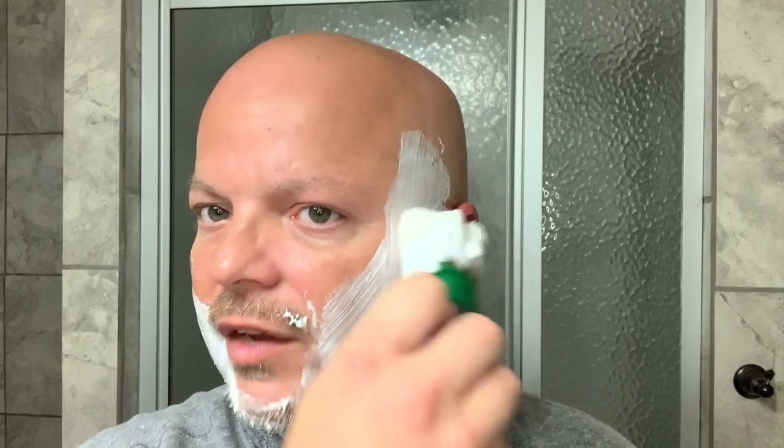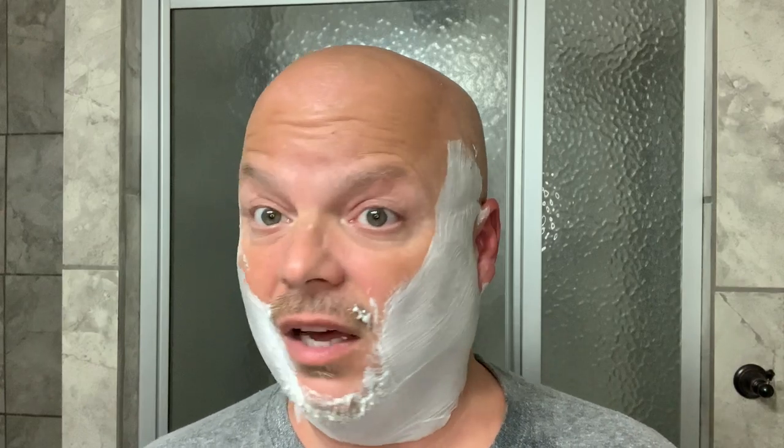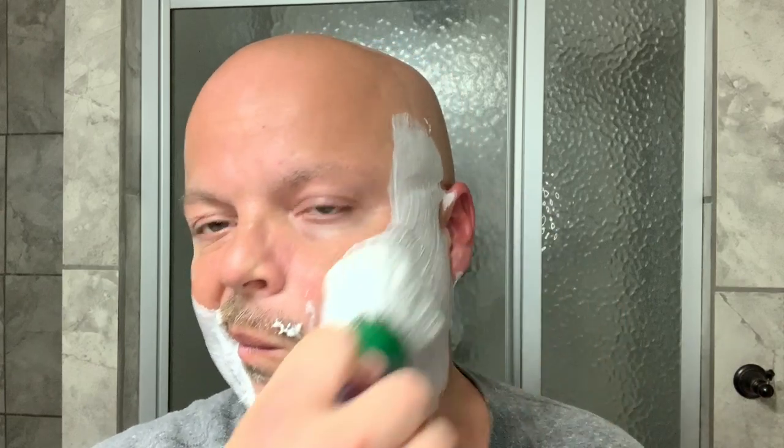By the way, if you're looking for smooth as silk with this razor, you're not going to find it — there's a lot of blade feel. It's very efficient but you're going to feel some blade on your face, so keep that in mind. This is an aggressive razor. It is very inexpensive — usually five or six bucks for the head.